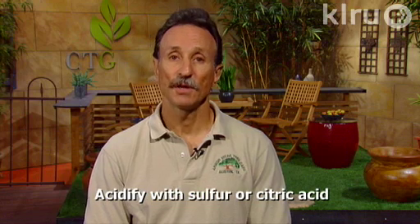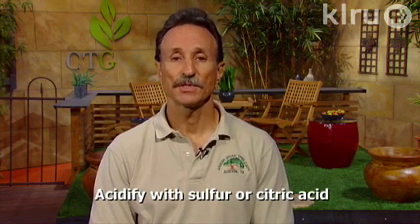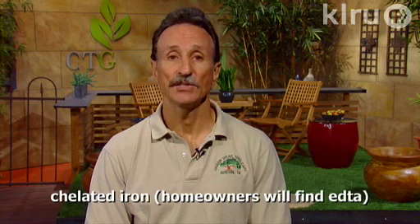Treating iron chlorosis can be very difficult. Soil pH cannot be permanently changed without replacing the soil. For a homeowner, typically we'll try to acidify the soil. This can be done with sulfur or mild acids such as citric acid. Professionals will sometimes use a stronger acid such as sulfuric acid. We can also try to treat this with chelated irons — the type typically best for this will hold its chelation in an alkaline soil, referred to as EDDHA.